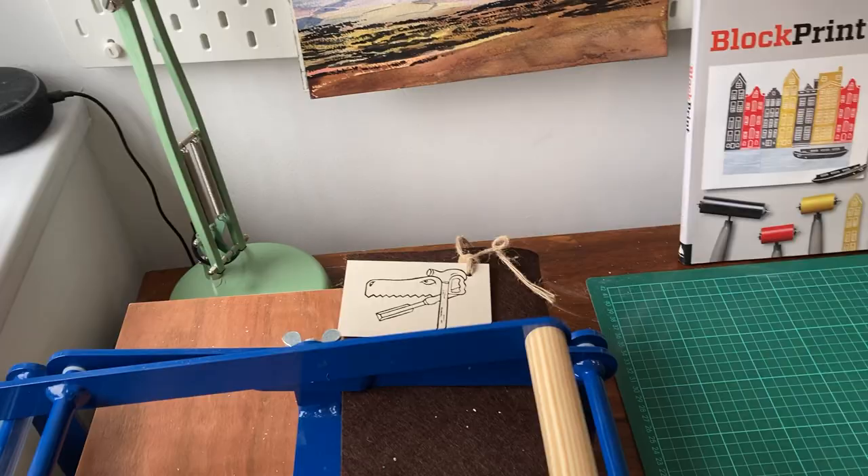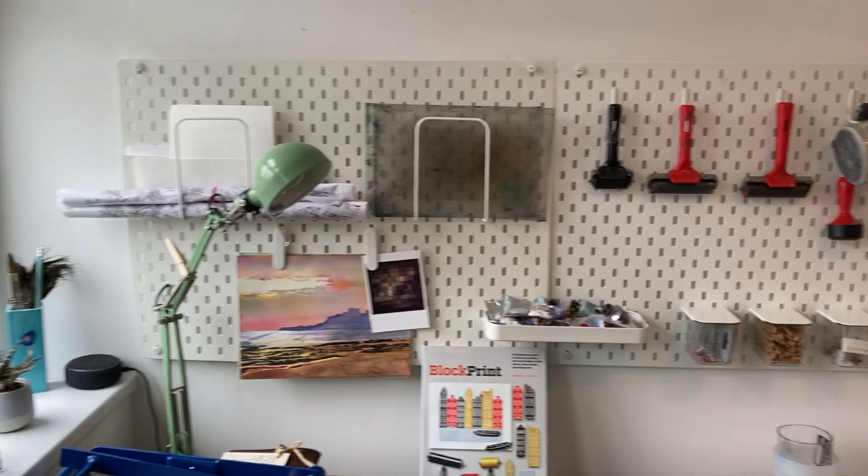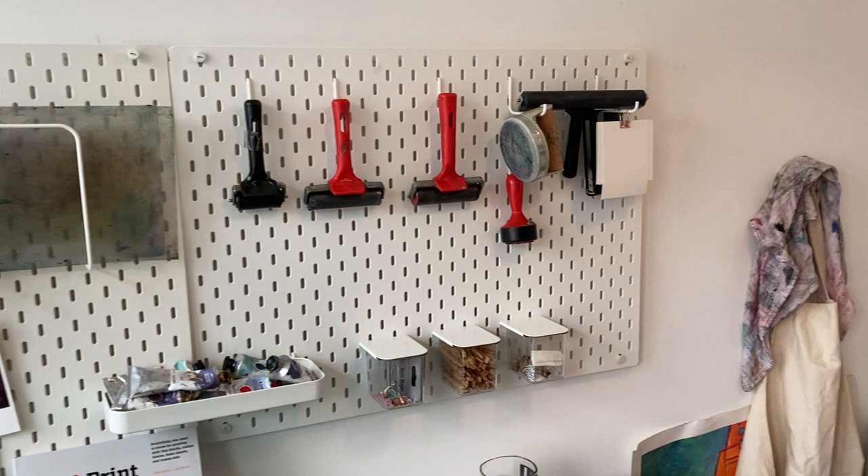When I was sorting things out, I found this massive cutting mat, which is amazing. I've drilled some holes in the wall to put up my peg boards and hang my tools there, so the things I use the most are at my disposal.